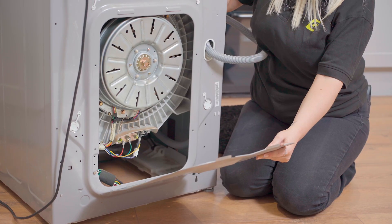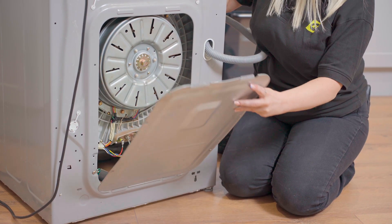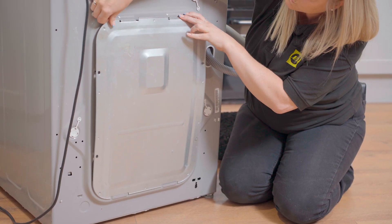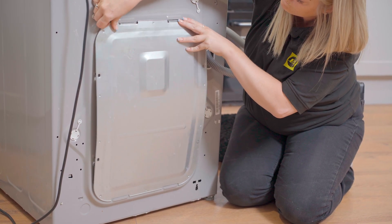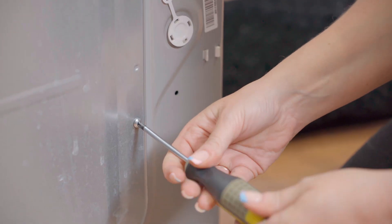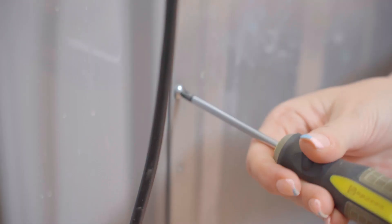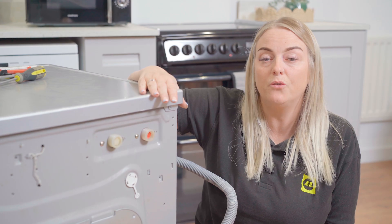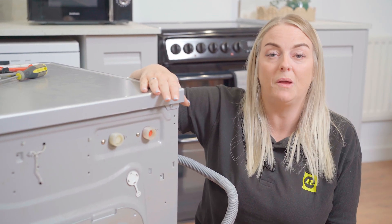Finally, go ahead and refit the back panel by screwing it into place with the four screws you removed earlier. Don't forget to reattach your water supply hose if you removed it earlier, and turn your water supply back on.